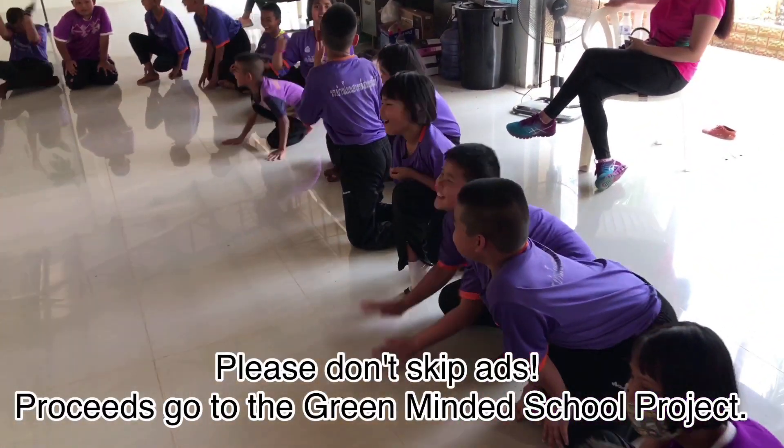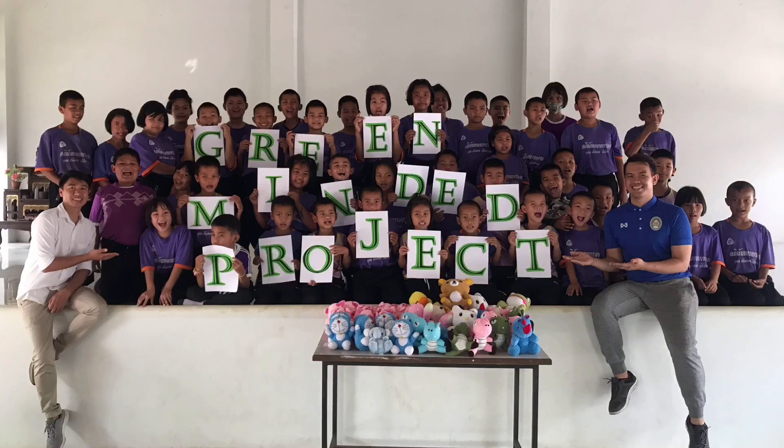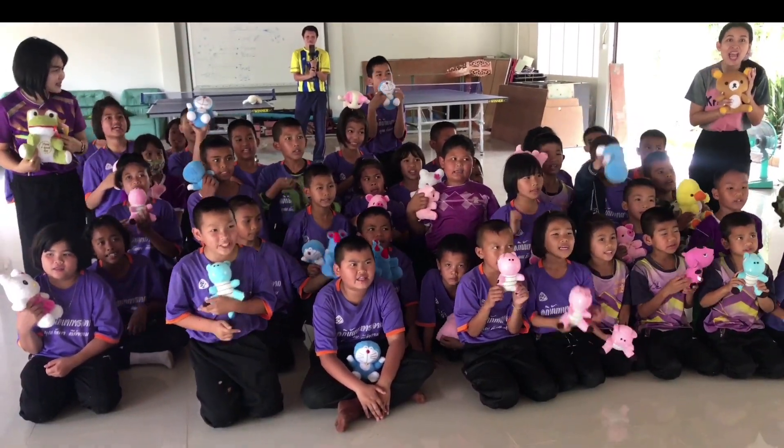Please don't skip ads! Proceeds go to the School Green Minded Project where we teach everyone on gardening and sustainable agriculture. Thank you, Green Minded!